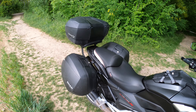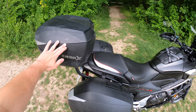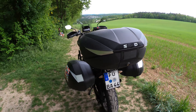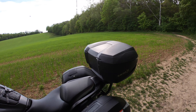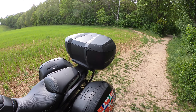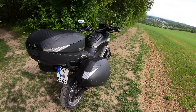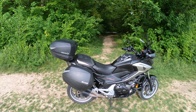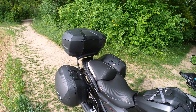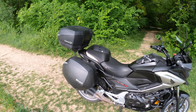I would say they're waterproof — I never had an issue with water, even in rain and snow. Of course, if you spray directly into the seams water may get in, but for regular riding conditions you don't need to worry. I carry my laptop inside with no special protection and it's been fine. For speed, the manual says 120 km/h maximum, but I regularly go 120–130 and have tested them up to 180 — they were still fine, though I wouldn't recommend that.